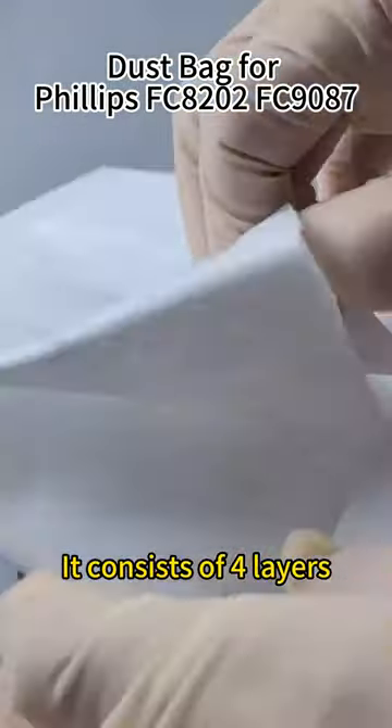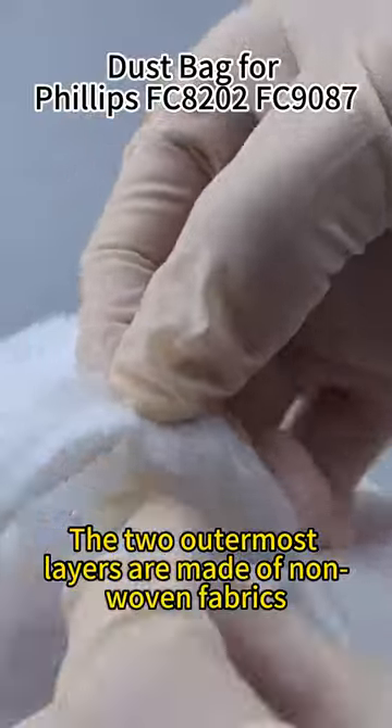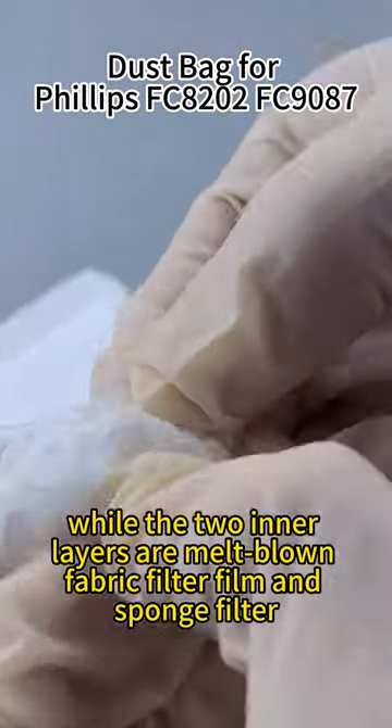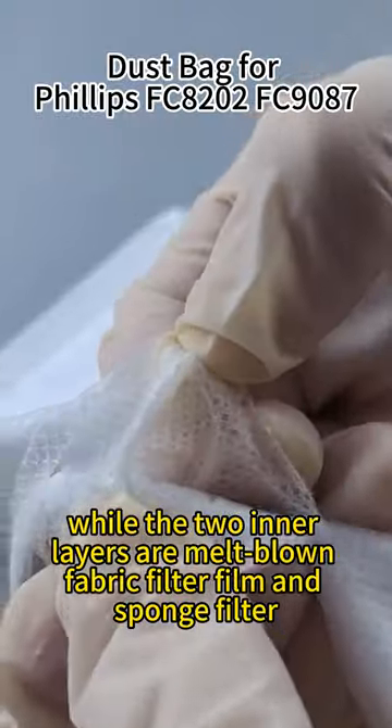It consists of four layers. The two outermost layers are made of non-woven fabrics, while the two inner layers are melt-blown fabric filter film and sponge filter.